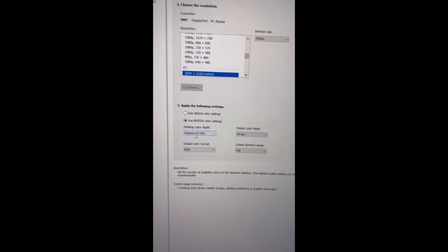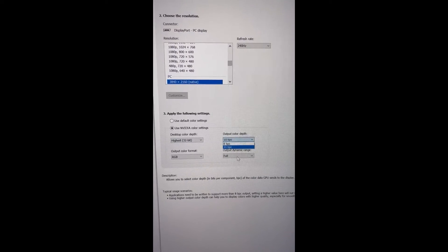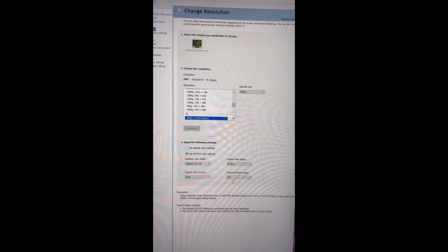Come over to NVIDIA color settings. You want to set the highest color depth you have and dynamic range to full. And that's how you get the best colors out of your new HDR display.